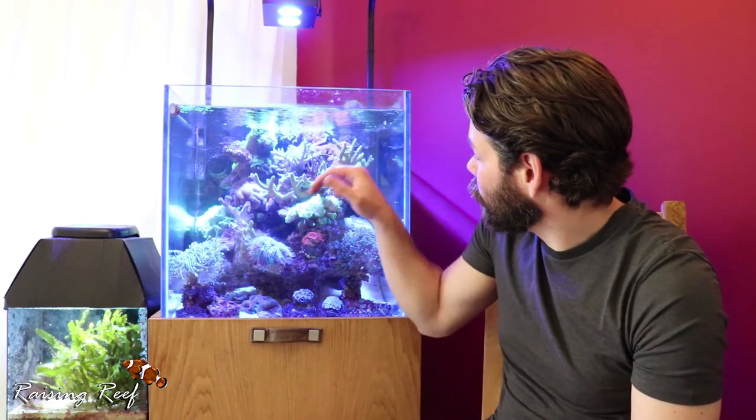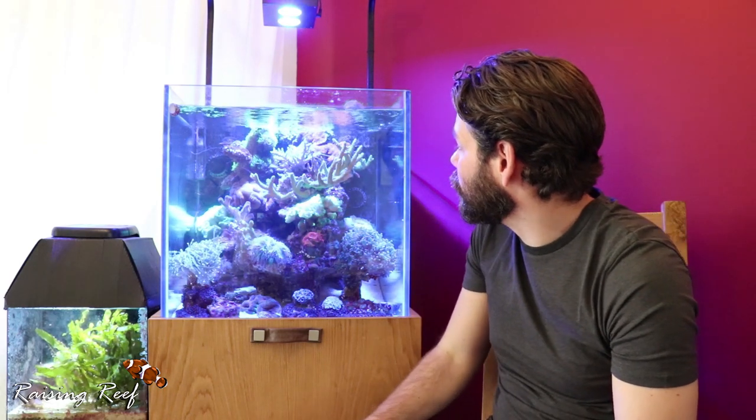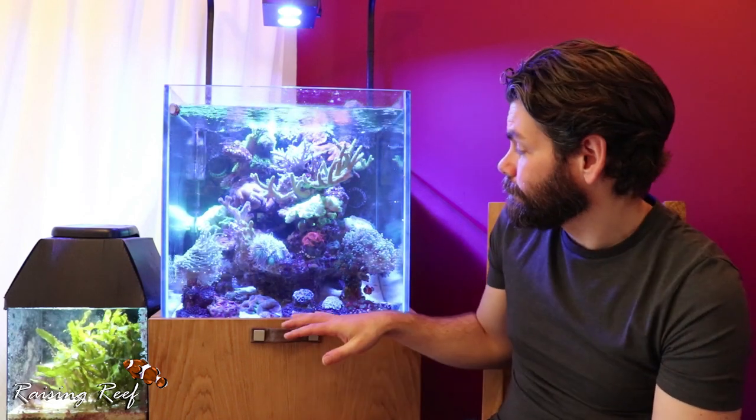Cutting the corals does make a bit of a mess of the tank — they give off all those strings and other corals open up like it's time to feed. It can upset the tank for a short period of time but it usually clears quite quickly within a couple of hours and things will go back to normal. That's all this episode was about really: just trying to tidy up the tank, save a couple of corals that were getting overgrown and damaged, and just keeping on top of the maintenance. I hope you enjoyed this video — share, like, subscribe, and I will see you next time.